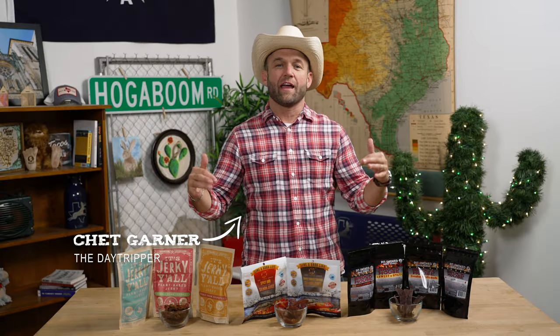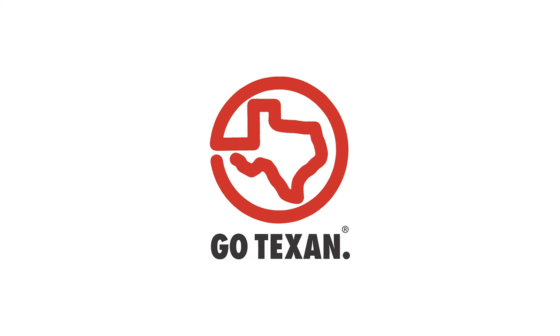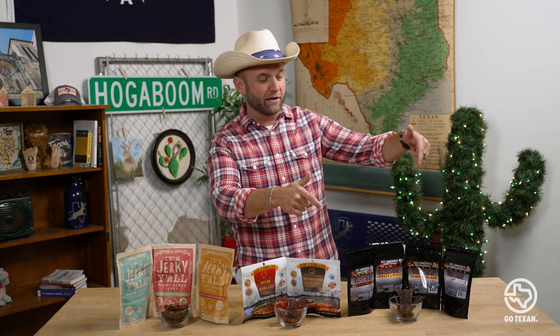Howdy y'all. Welcome back to the Texan Table, where we taste and try out authentic, real-deal Texan products that are all partners in the GoTexan program. A GoTexan Jerky Throwdown with three different sorts of jerky. And let me warn you, some of this jerky might surprise you just a little bit. Let's take a look at these authentic Texas makers.